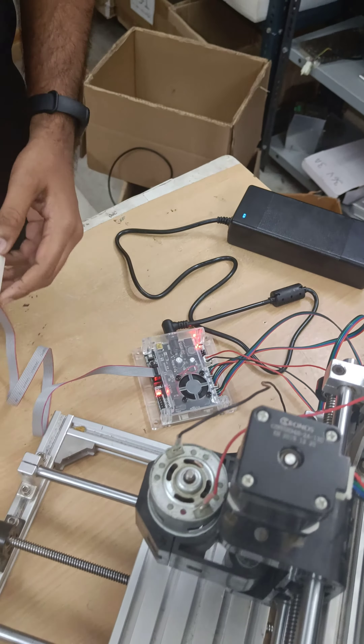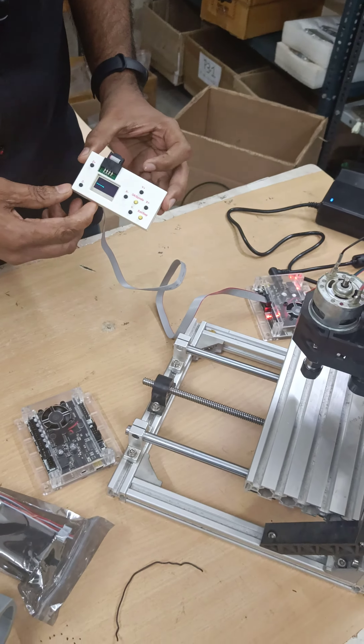And now we will power it on. As you can see, it is getting connected with the board.